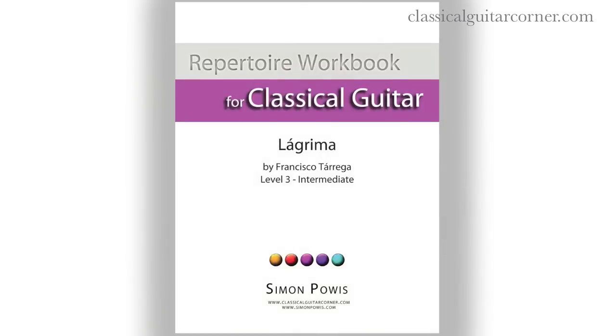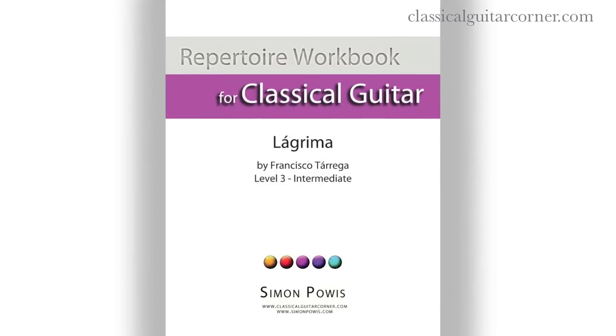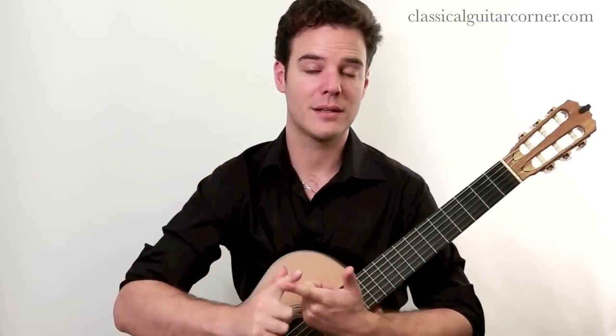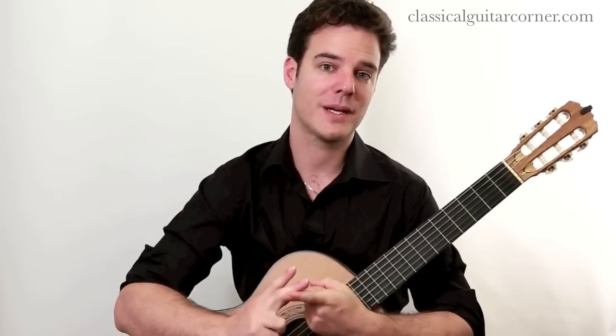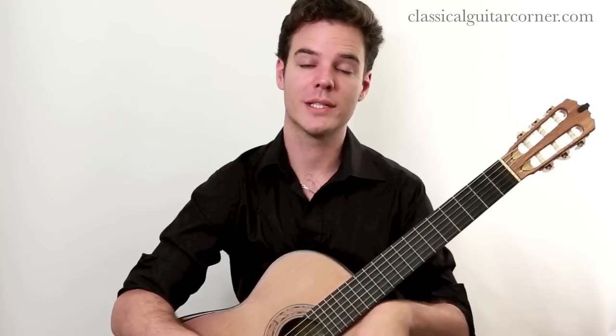Hi, my name is Simon Powers and this is a video for ClassicalGuitarCorner.com. In this video, I'm going to walk you through the Repertoire Workbook for Tárrega's Lágrima. The Repertoire Workbook series takes individual pieces and walks you through, step by step, the musicality, the analysis of the piece and the theory, and also the technical aspects of playing the piece. In essence, it's like having a lesson with me here in New York City. You can get the Repertoire Workbook at ClassicalGuitarCorner.com and then follow along with this video.